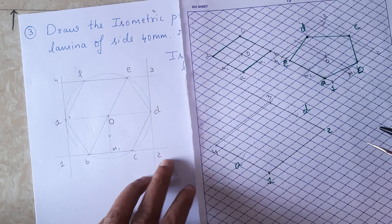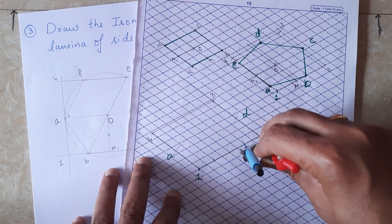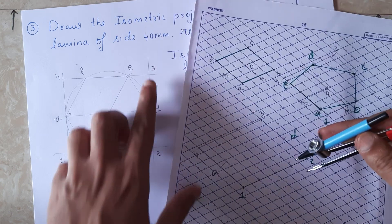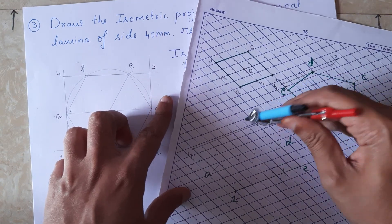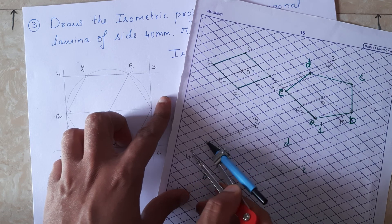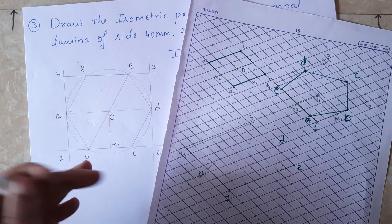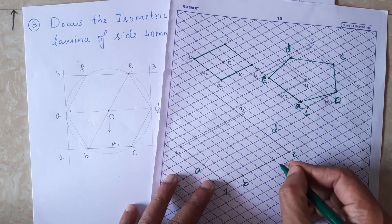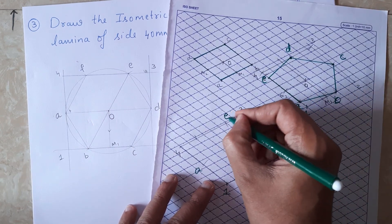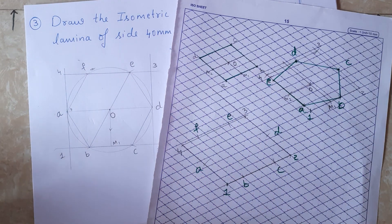1 to b - between points 1 and 2 - I cut the arc. From point 2, I cut the arc for c. Then from point 3, I cut the arc for e. And from point 4, I cut the arc for f. So the points are: a, b, c, d, e, and f - all six corners located.